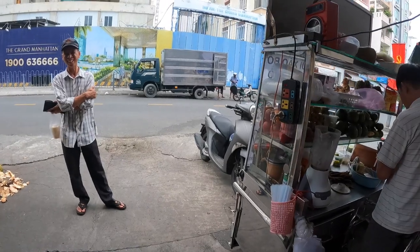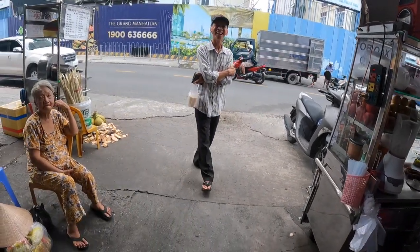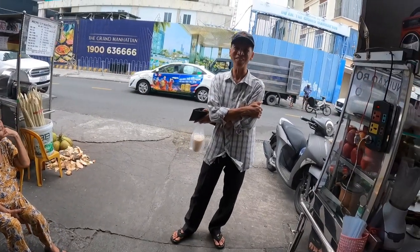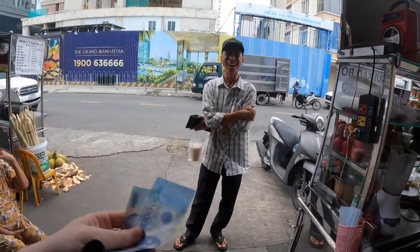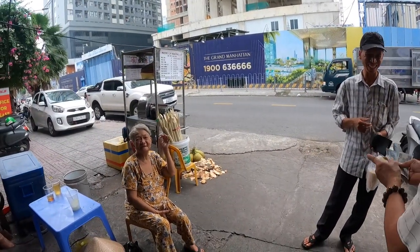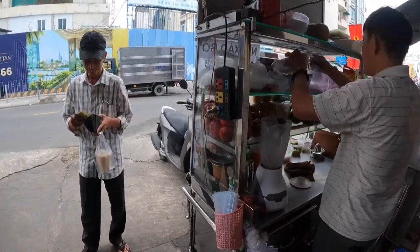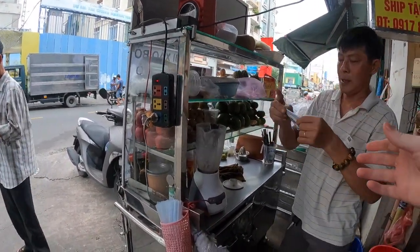It's delicious, so delicious! Someone asked how long I've been in Vietnam — I've been in Vietnam for six years. Thank you. Okay, I'll see you again.